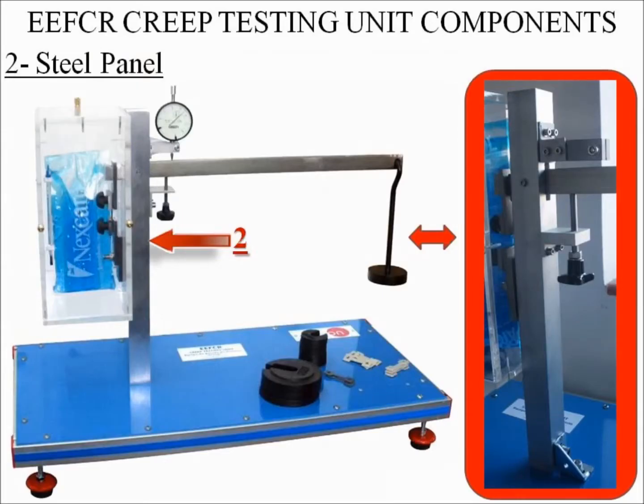Number two: steel panel. This steel panel is painted. Attached to this panel there is a load arm.